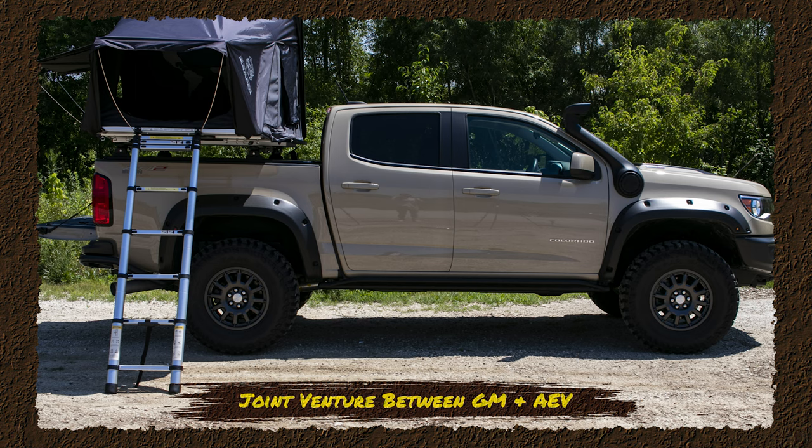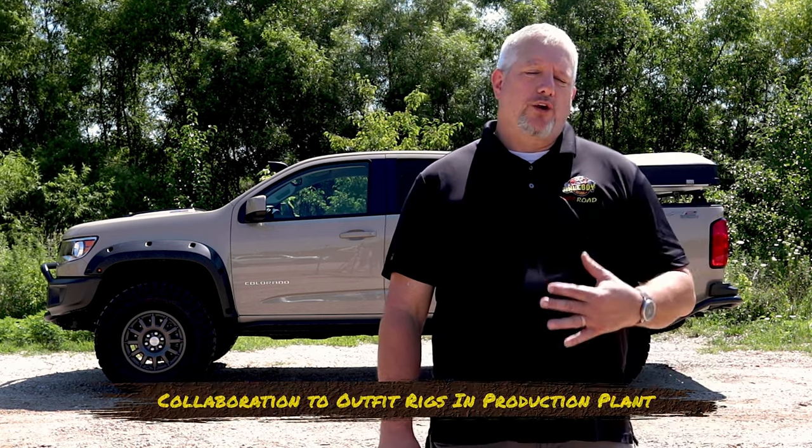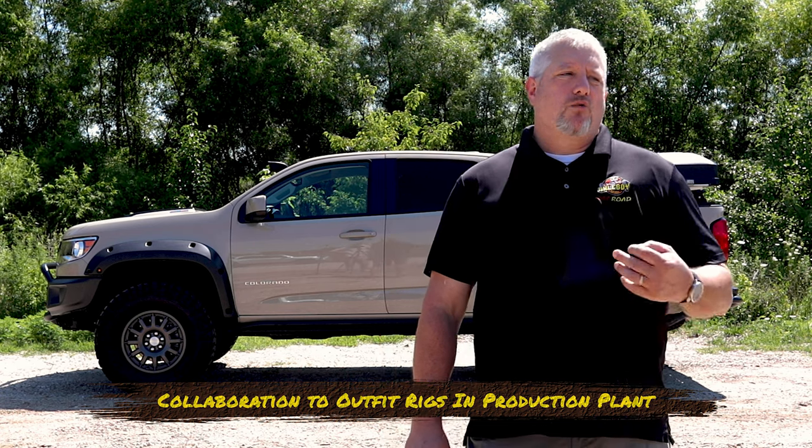I worked with Jim Butler Chevrolet here in St. Louis. I was really attracted to this vehicle because it's a joint venture between General Motors and American Expedition Vehicles. My Jeep fans will know AEV — they've been doing that for a long time. They came out with the Ram trucks and the Prospector Edition, and now they've collaborated with General Motors to put many of the accessories on right from the factory.